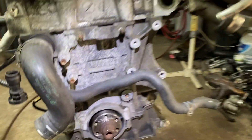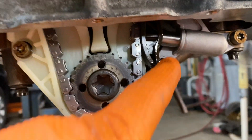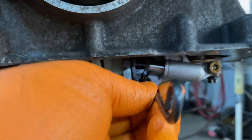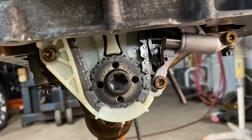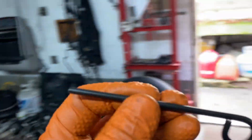There's also a little chain adjuster tool right here. This pin goes into the hole of the chain tensioner to keep the adjuster in so you can take that gear off. It's also included in the kit.